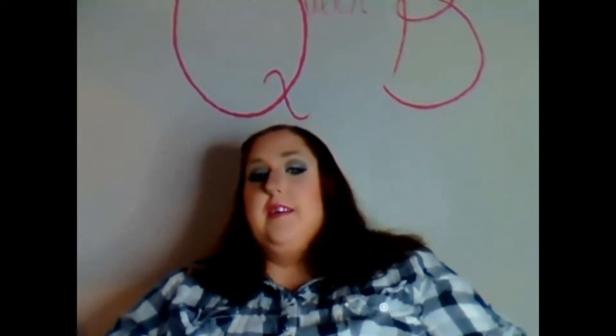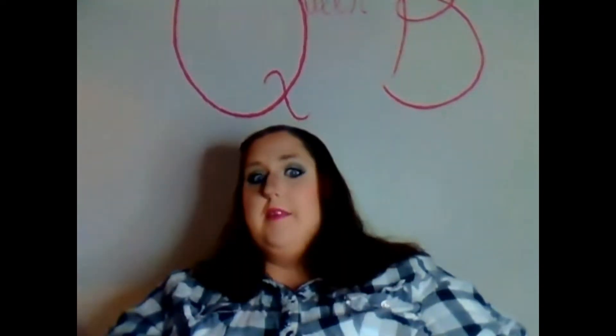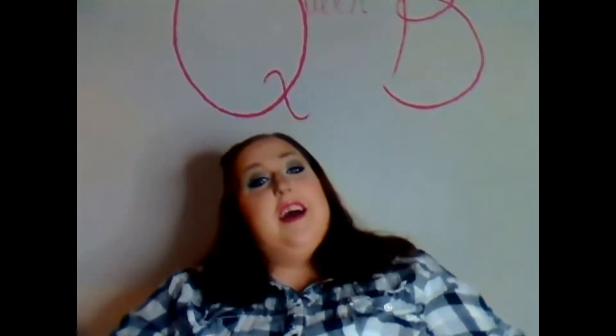If you like this look, be sure to give it a thumbs up, and don't forget to subscribe down below. Check out my Facebook, Instagram, all that — the usual spiel. And if you want to know how to get this look, stick around. Let's get started.